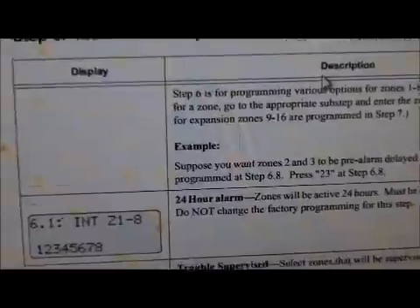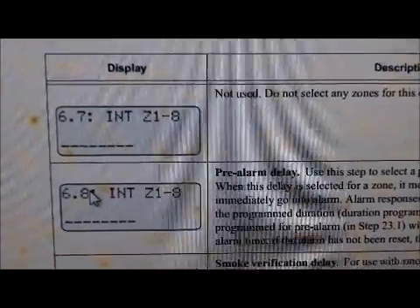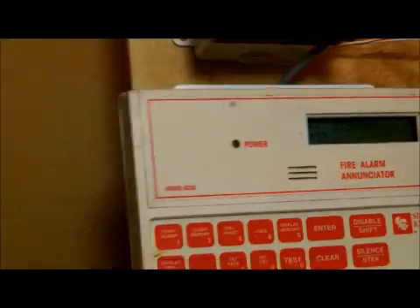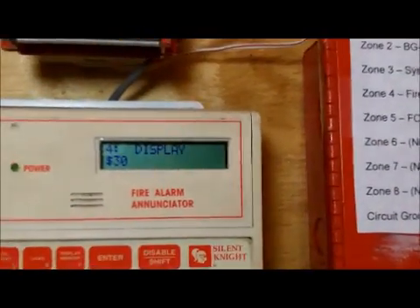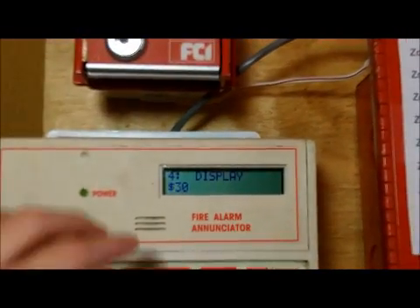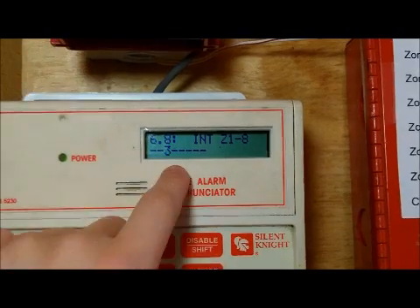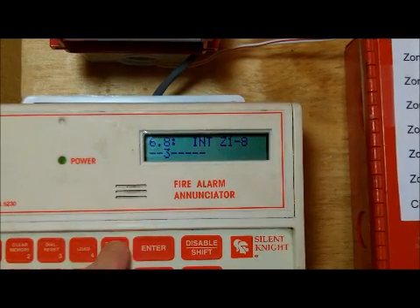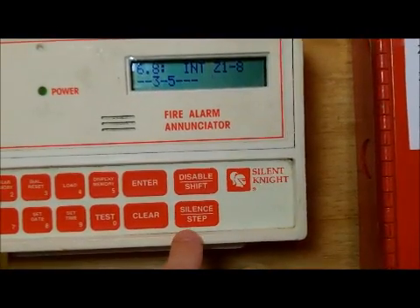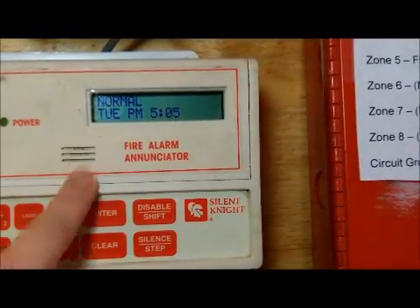For pre-alarm delay, you go to step 6.8. Here's the zone 3 I already set. I'll go ahead and do zone 5 so you can see it live. You press enter, scroll through, and I'll go to 6.8 on the enunciator. You see the 3 I was talking about. I'll go ahead and do 5. Then press silent/step twice to go to the main menu, press clear, and you're done — back to normal.